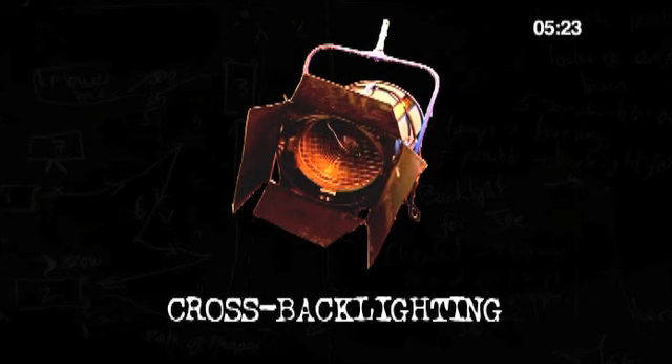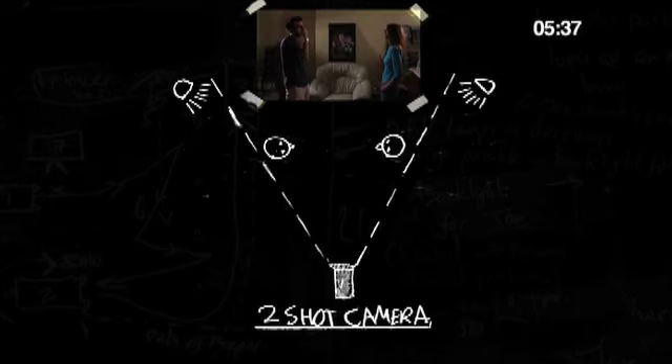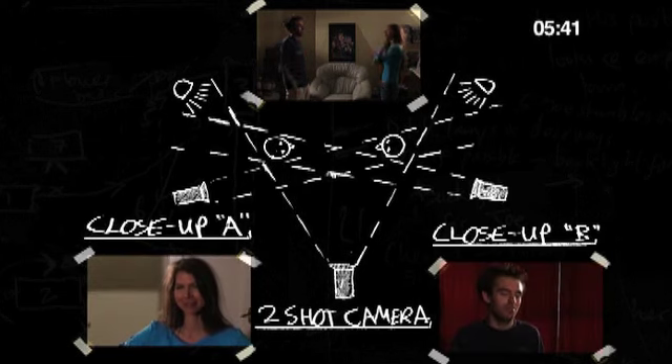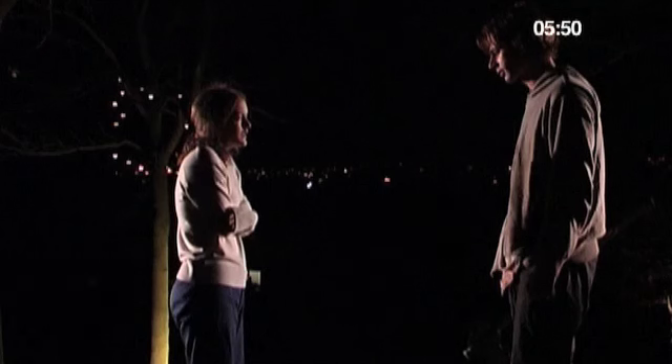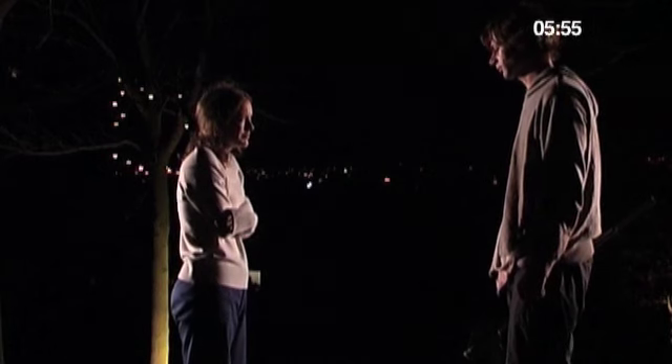Here's a great setup you can use for dialogue scenes between two characters using just two lamps. It's essentially the same as my two-point setup, but arranged around two people and accommodating the three obvious camera angles: the two-shot, close-up A, and close-up B. Each lamp acts as the backlight for one subject's close-up and the key light for the other. And in the two-shot you get backlight coming in from both sides, leaving the near side of the subjects in moody darkness.